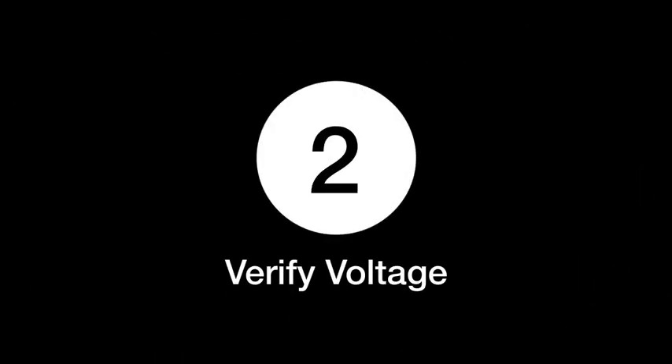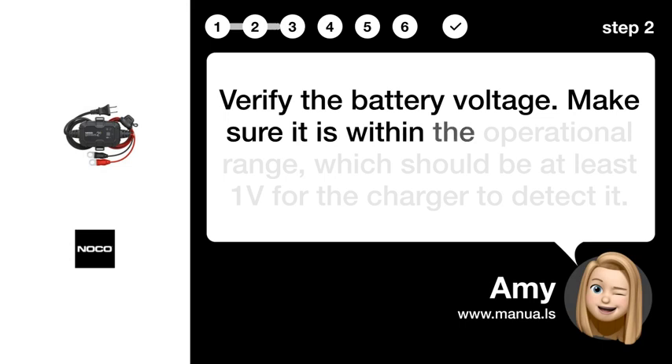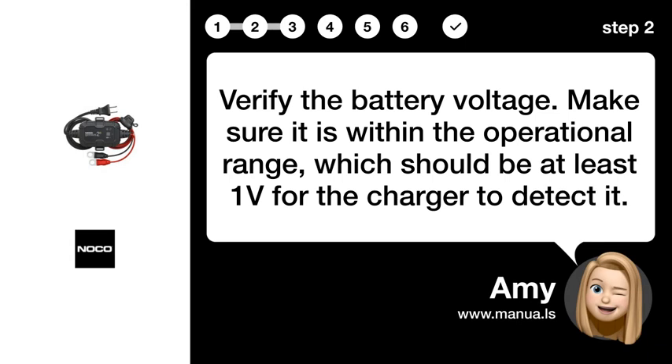Step 2: Verify voltage. Verify the battery voltage. Make sure it is within the operational range, which should be at least 1V for the charger to detect it.